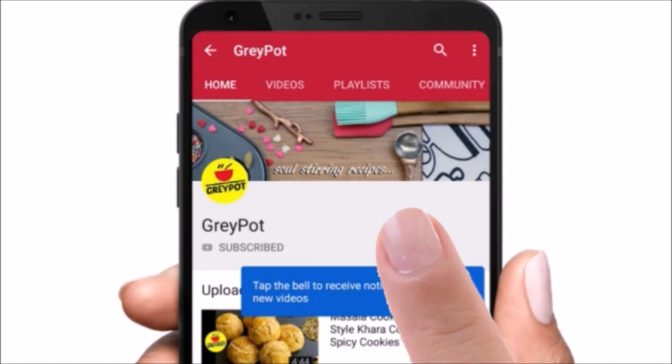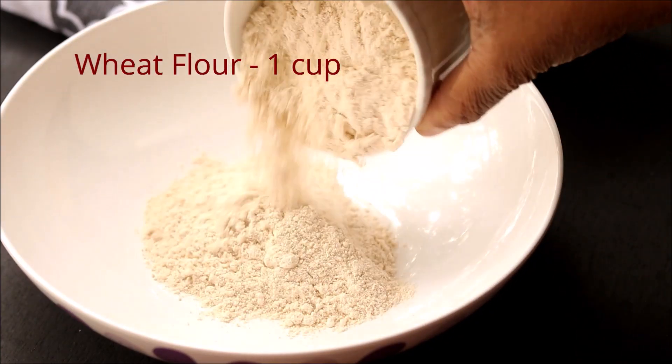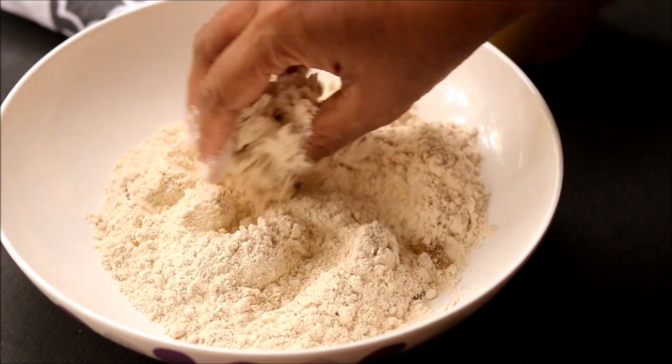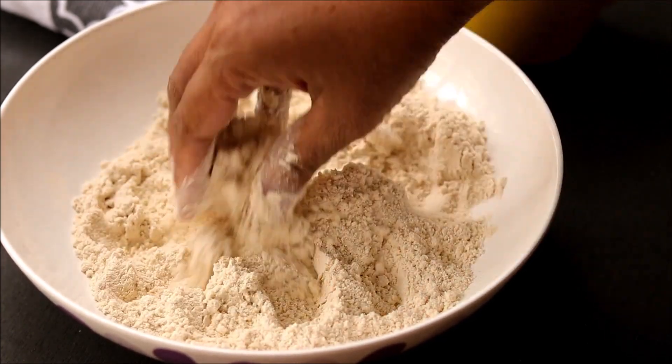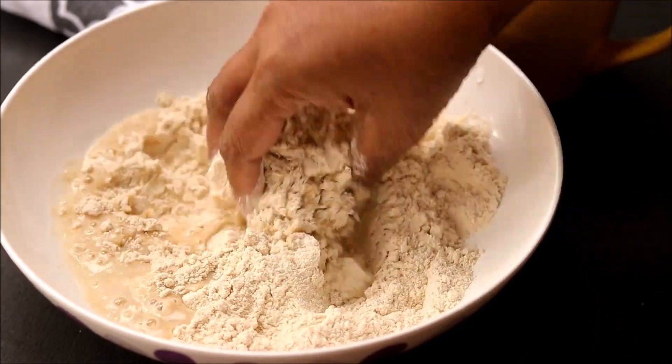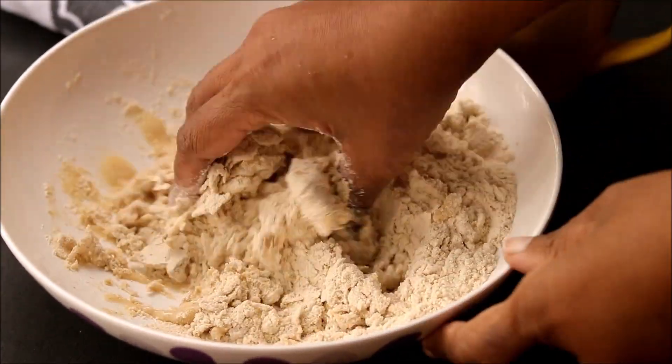Into a large bowl, add 1 cup wheat flour, add some salt, drizzle some oil and mix it, then add some warm water little by little and knead it into a dough.